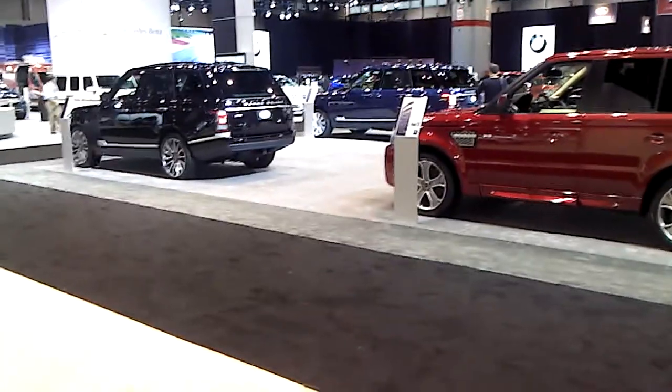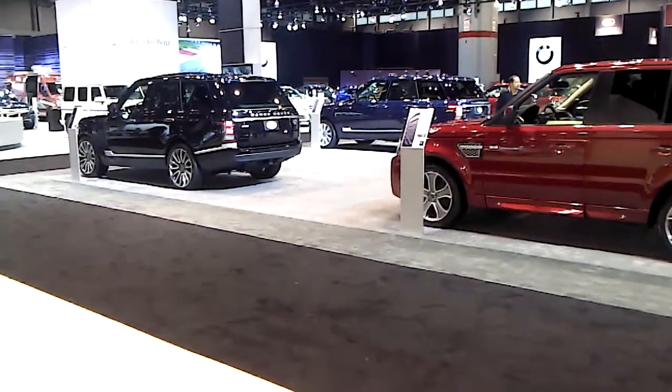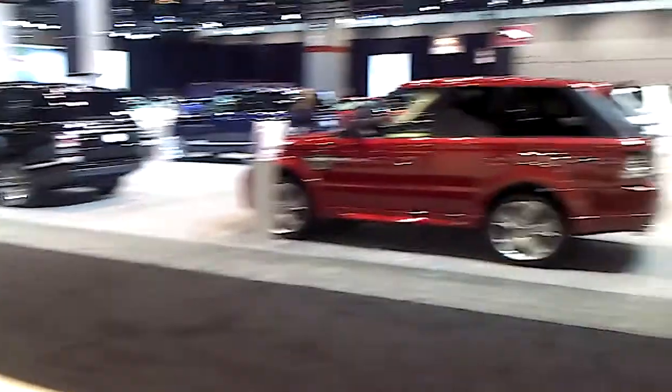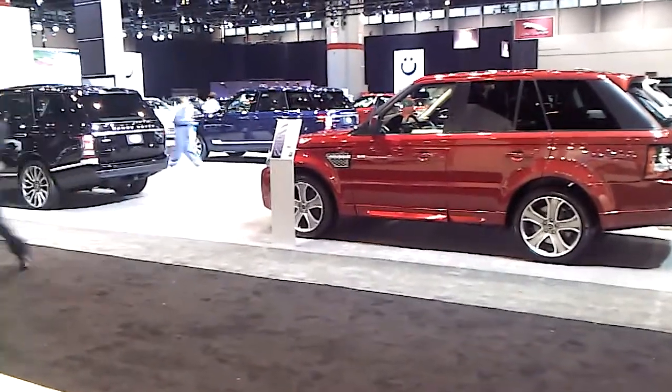Okay y'all, welcome to the Range Rover. This is a critique. Over there is the black one - that's the new Range Rover. Right here, the red one, that's the old Range Rover. I'm going to show you what I like about both of them.